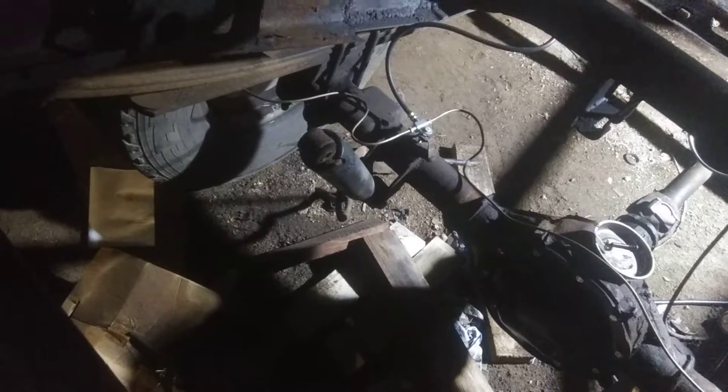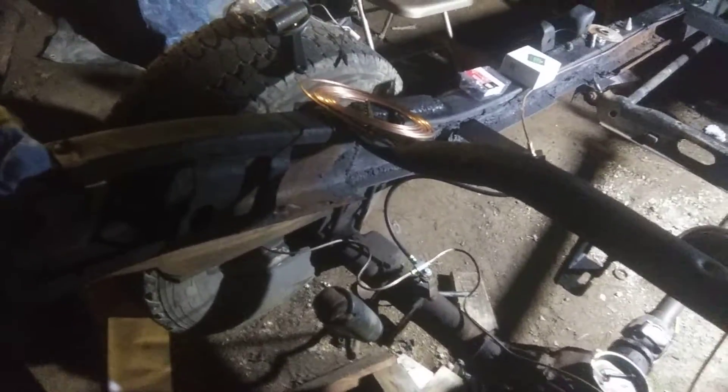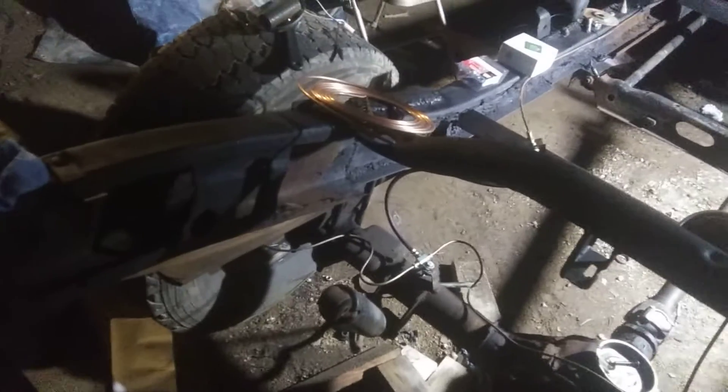I'm hoping this thing's big enough and ugly enough and obvious enough that nobody rear-ends it anyway. But if they do, I want them to encounter some resistance before they damage my stuff. I don't like people running into my stuff. Insurance companies never give you what it's worth — they don't even want to give you enough to buy another one. Lawyer time.